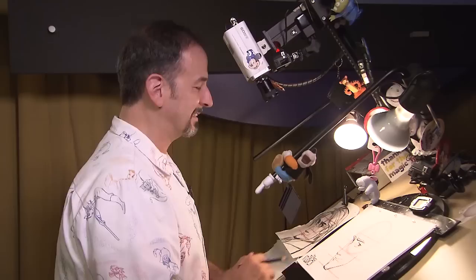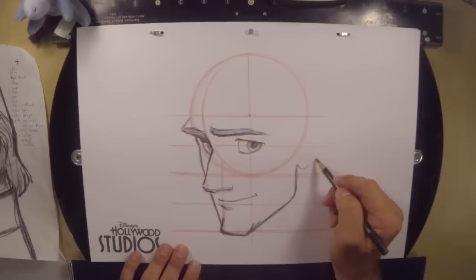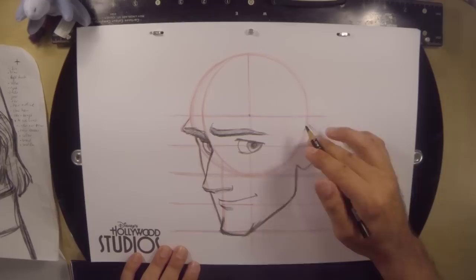Now we can begin to build his ear. For the ear, we're not going to put a whole lot of information — we just need to know where it is. So a quick little bitty couple of straight lines, a quick little sketch where the ear is going to go, and that'll be fine for now. We get the ear in place so that we can figure out where next to draw the hair.